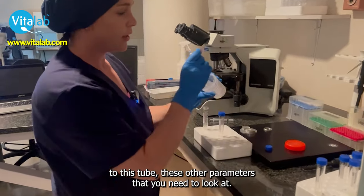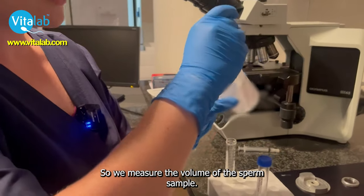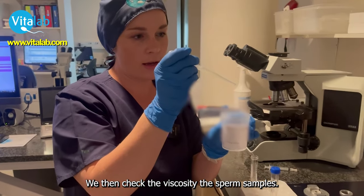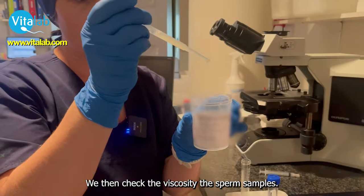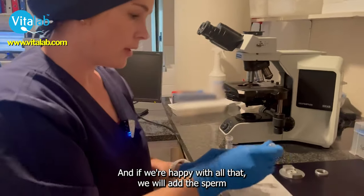Before we add it to the tube, there are other parameters that we need to look at. We measure the volume of the sperm sample, and we then check the viscosity of the sperm sample. If we're happy with all that, we will add the sperm to the gradient.